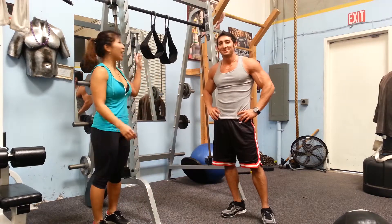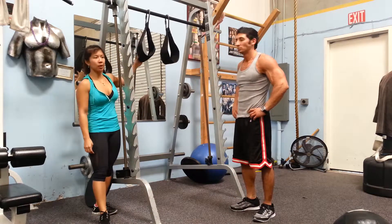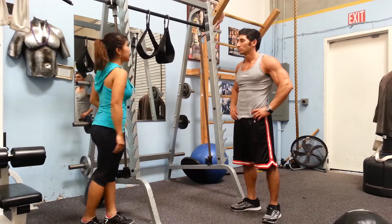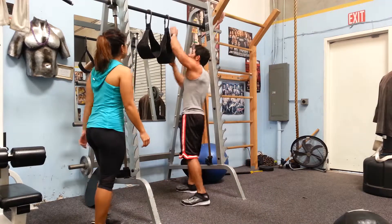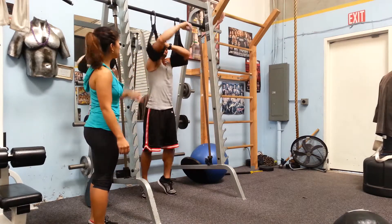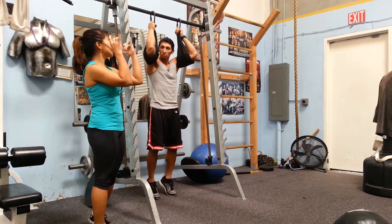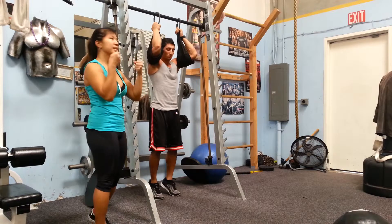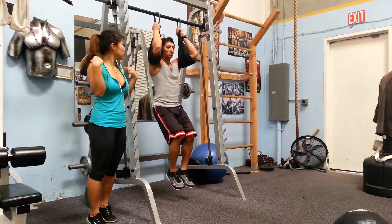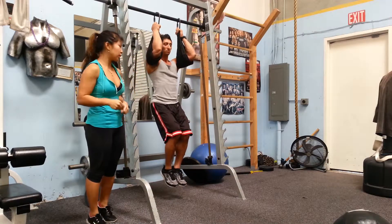So next up is our ab exercise. You're going to need two arm slings — place your arms through the loops and then let your legs hang heavy. Thread the arms through the arm holes, then grip onto the buckles, maybe put your hands on top, or catch onto the arm slings themselves. From here, pull yourself up, protect the shoulders, and make sure the shoulders aren't overstretched — just a little bit of arm strength to pull yourself up.